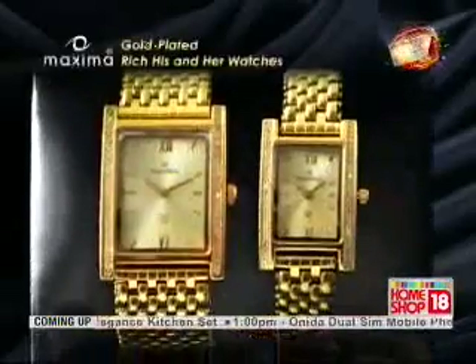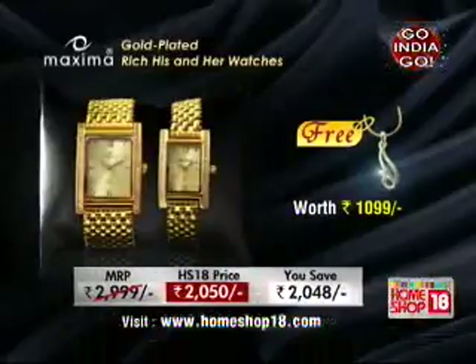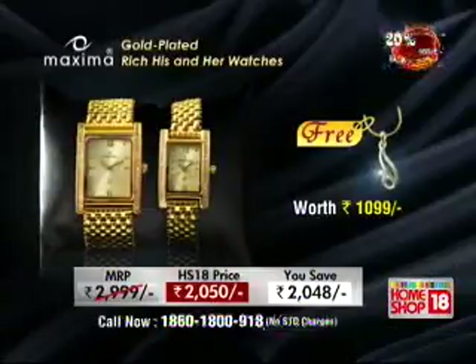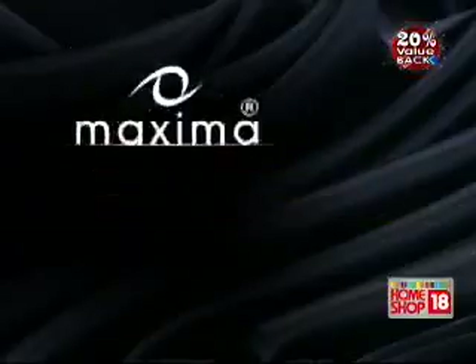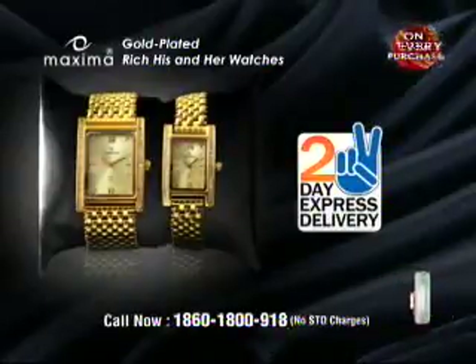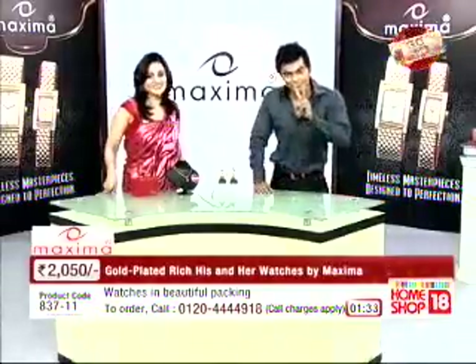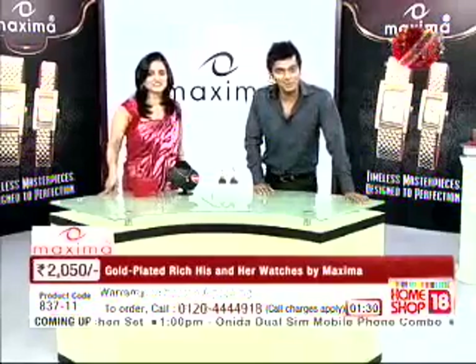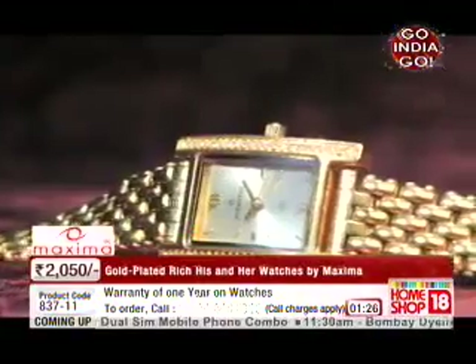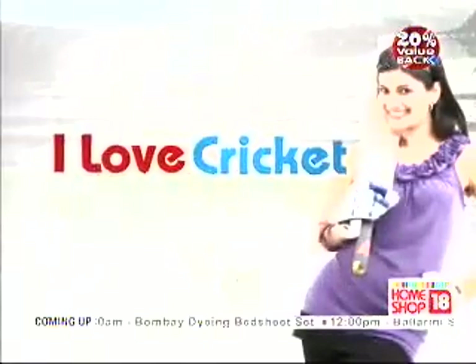We've showcased these watches in the past with Priyanka and Bhavna, and every time it's been loved by viewers — it's been a total sellout, one of the bestsellers on Home Shop 18. That's why we have it back today on popular demand. Your wait won't be long — only two working days and it will reach you. This is the month of the World Cup, so we're doing a 20% value back, giving you a 500 rupee gift coupon for this watch. Overall the deal is very, very sweet.